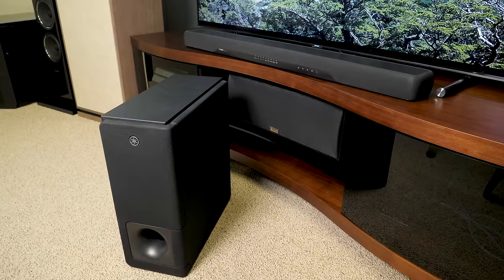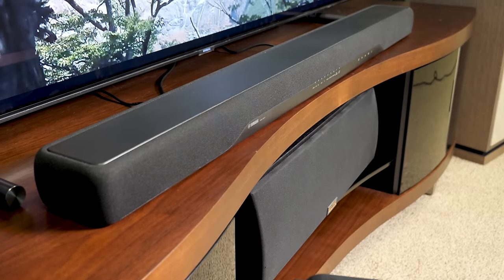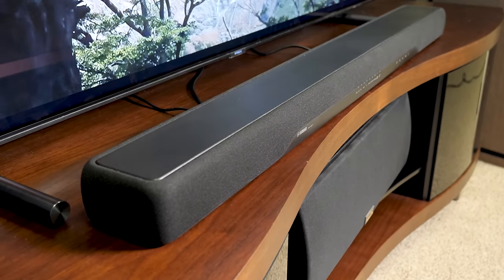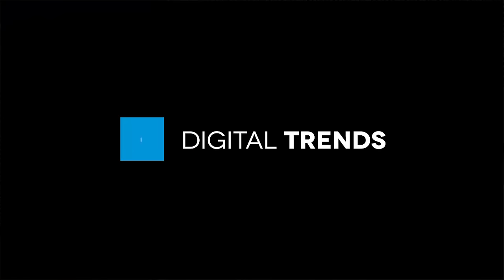As audio technology improves and TVs keep getting thinner, the budget level soundbar keeps getting better, and that bears out in Yamaha's new budget bar, the YAS207. Offering excellent sound, plenty of features, and the new DTS Virtual X surround DSP, the YAS207 has plenty of tricks up its sleeve to boost your TV sound to the next level.